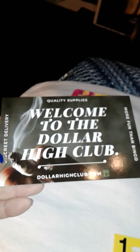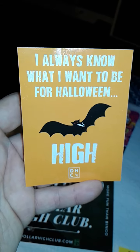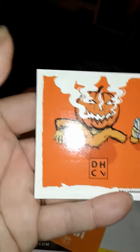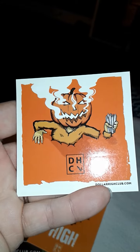I probably should have started you guys out with the papers. There was a Welcome to the Dollar High Club card. Then there was this one. It says, I always know what I want to be for Halloween. Isn't that the truth? And then there was this cool jack-o-lantern guy holding some joints.